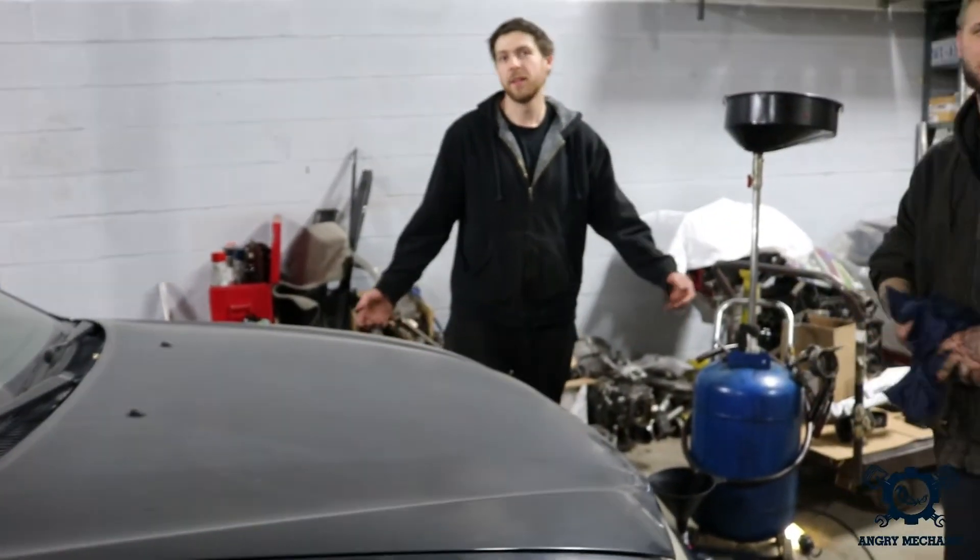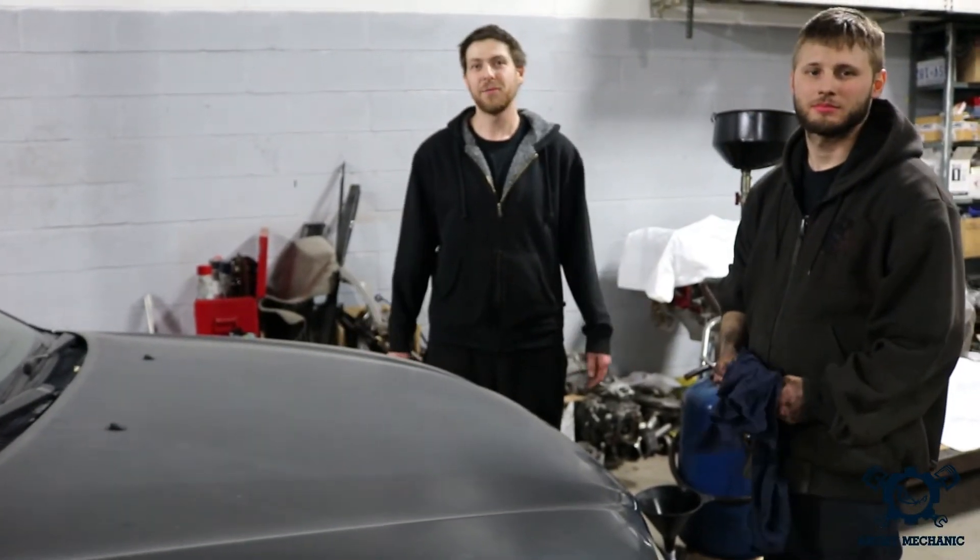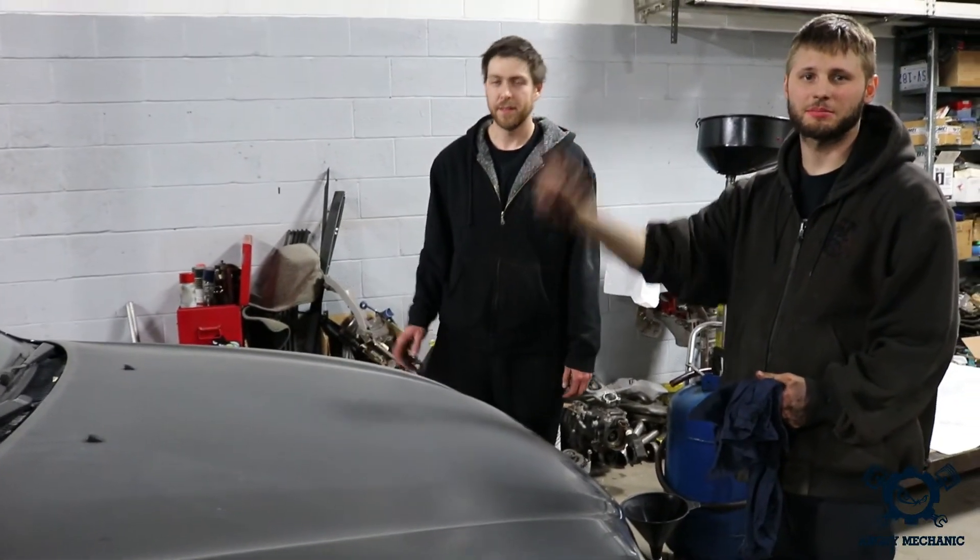Well, there you have it. That's in a nutshell how to do an oil change. Thanks for joining us today. And that's it for today — see you guys next time. Take it easy. Bye.